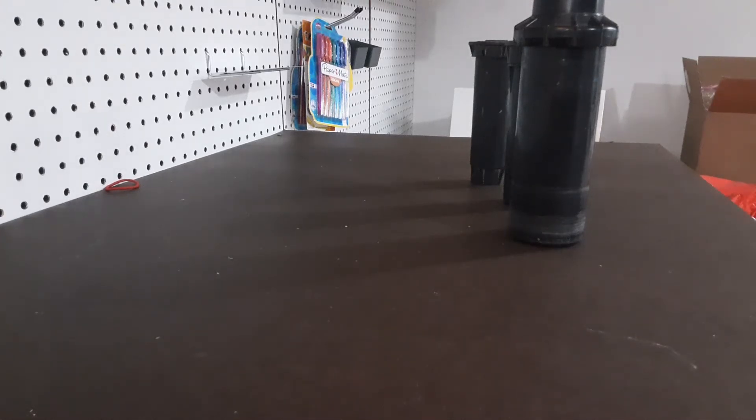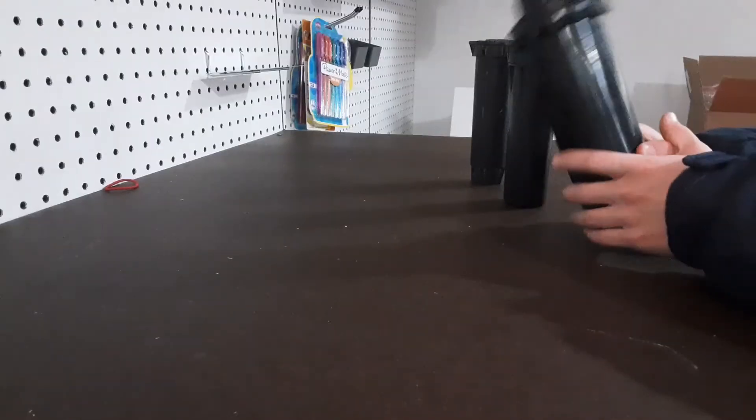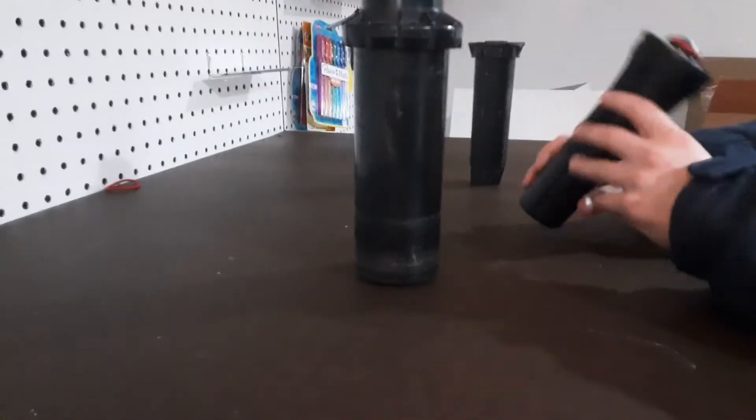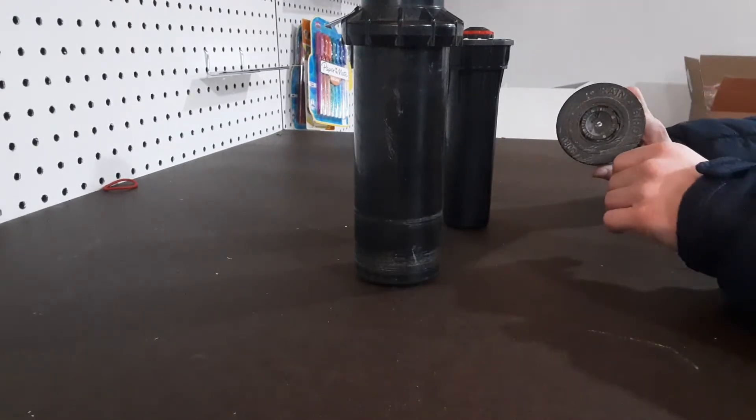Hi everyone, welcome back to EMS Technology. Today I'm going to show you how to take apart a couple of sprinklers. Right here I have a Hunter PGP rotor, a Hunter Pro Spray, and an old model Rainbird 1800.